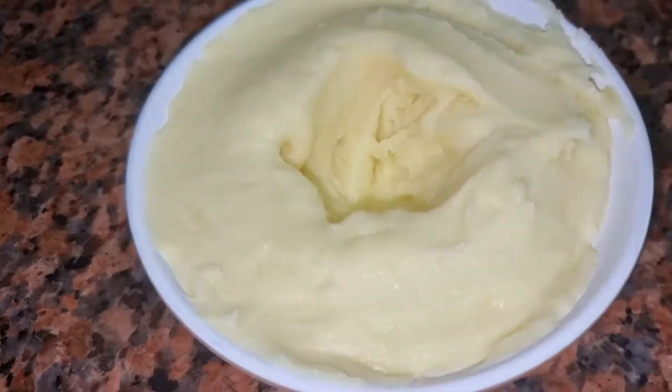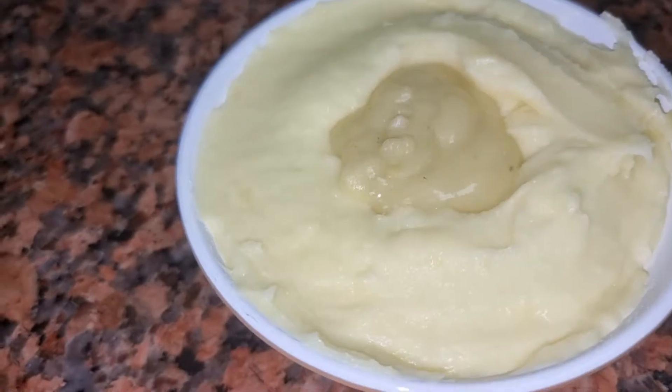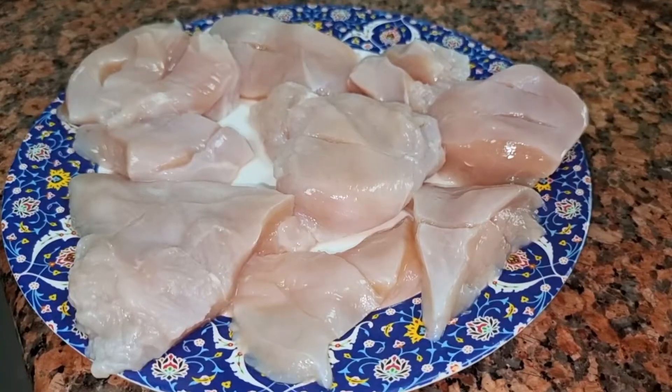Now I will decorate the plate with the mashed potatoes and add the gravy on top.